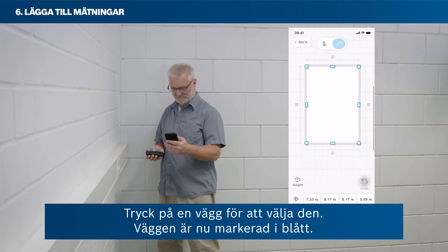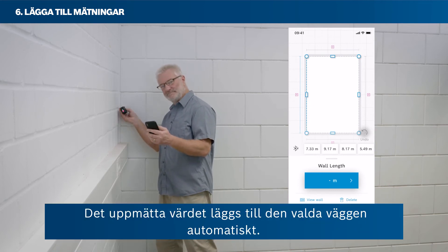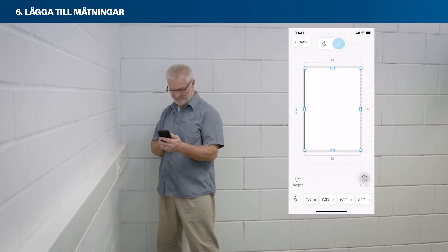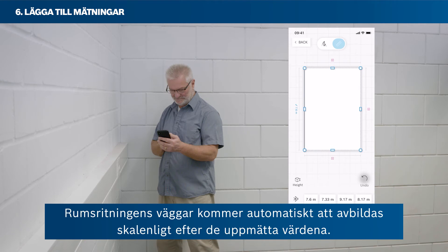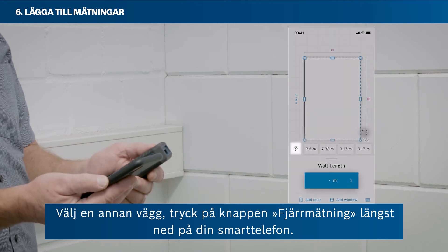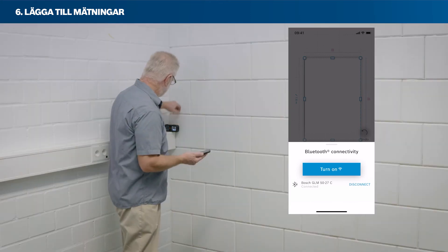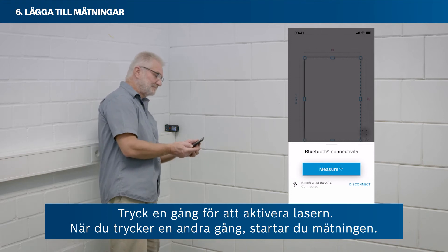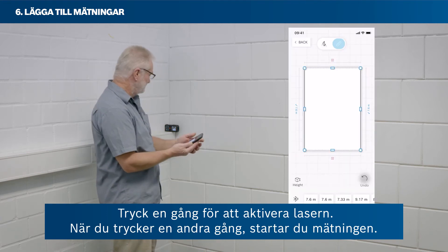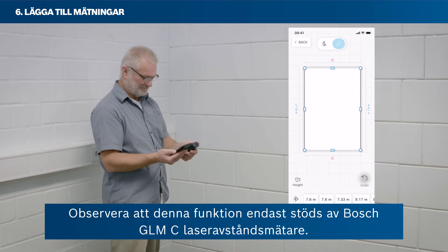Tap on a wall to select it — the wall is now highlighted in blue. Then take a measurement with your laser rangefinder; the measured value will be attached to the selected wall automatically, and your room's sketch walls will be scaled accordingly. A second way to add measured values is by remote measure: select another wall, then tap the Remote Measure button in the bottom area of your smartphone. Tap once to activate the laser, and a second time to trigger the measurement. Note that this function is only supported by Bosch GLMC laser rangefinders.